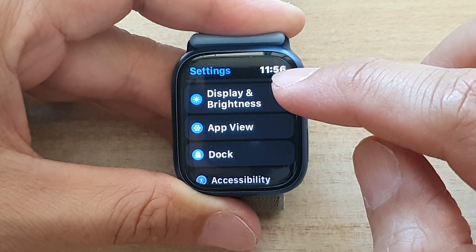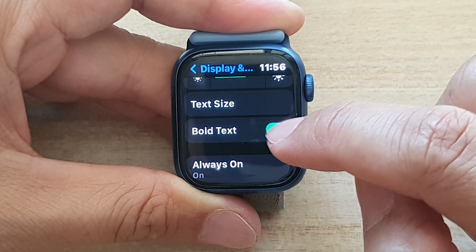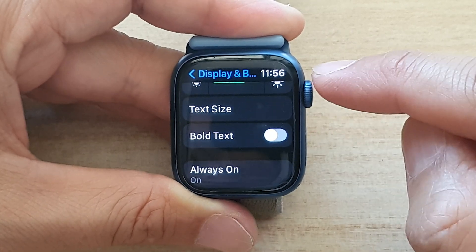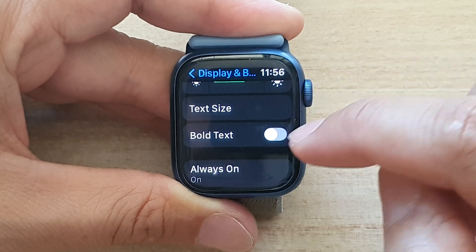In Settings, go down and tap on Display and Brightness, then go down and tap on Bold Text. Tap on the toggle button to switch it off or switch it on.